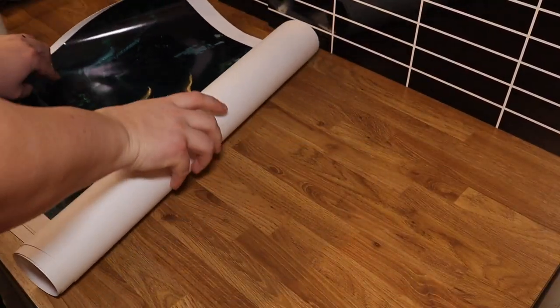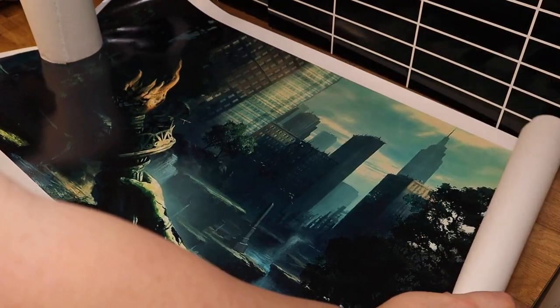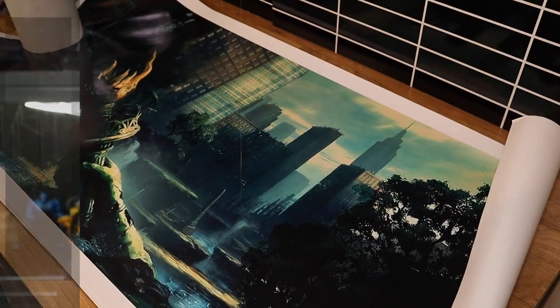It is an aquarium background. You can easily get it in your local shop or online like I do, because I live in Norway, far north, almost at the end of the world, so I'm very limited when it comes to stuff I can purchase in shops.